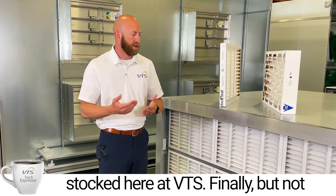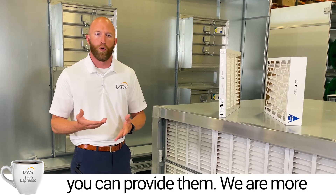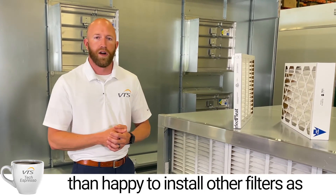Finally, if you have any kind of custom filters that you would like to use in our units, you can provide them — we're more than happy to install other filters as well.